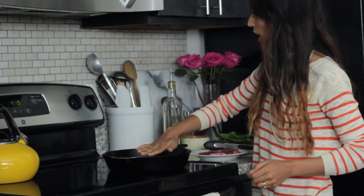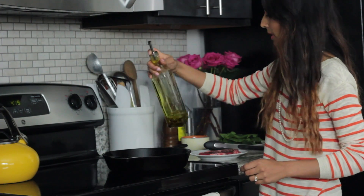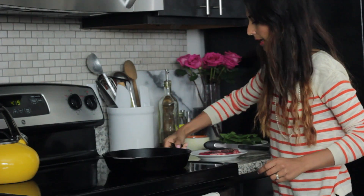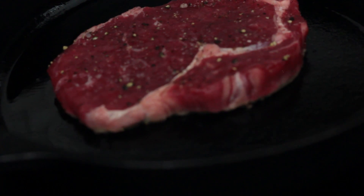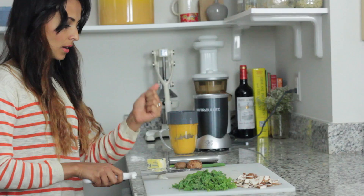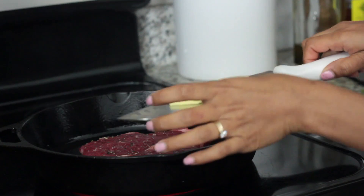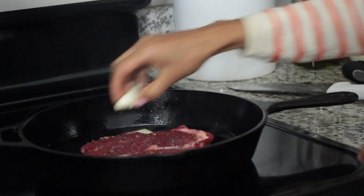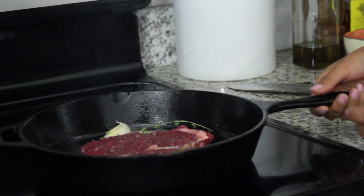Get a pan nice and hot, probably on medium to high heat. I have this cast iron on medium heat for a couple of minutes. Get some olive oil in here and swirl it around. Now take your steak, drop it in, and make sure you don't touch it for about a minute or two so it sears nicely. I'm just going to crush a couple of cloves of garlic for the steak, add a couple of pieces of butter, add the crushed garlic right in. I'm using rosemary leaves and thyme leaves — so let this cook.